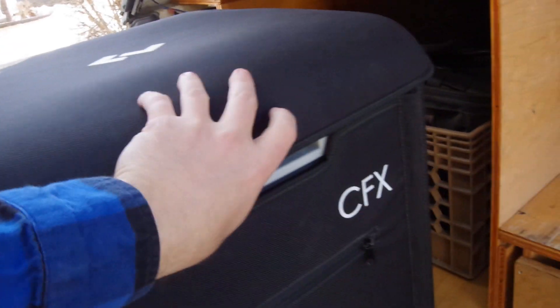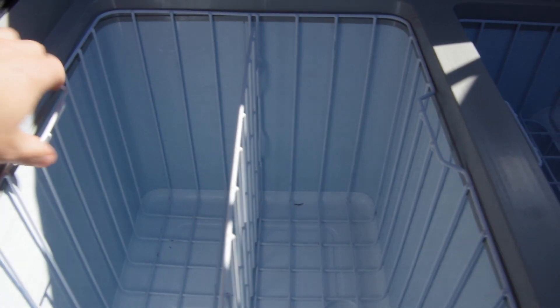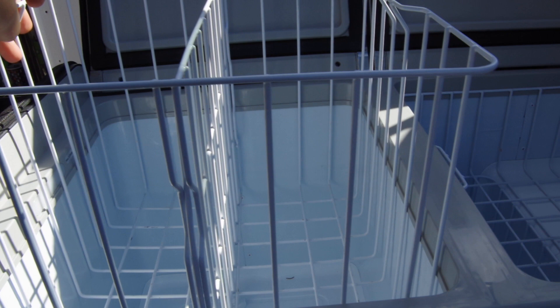It's a dual zone, so this basket is removable, which is really handy. There are drain holes — one here with a plug that goes in it, and then another one there with the plug that's kicking around in there.